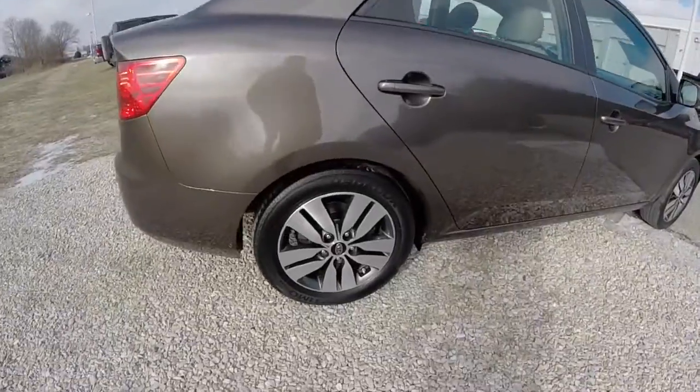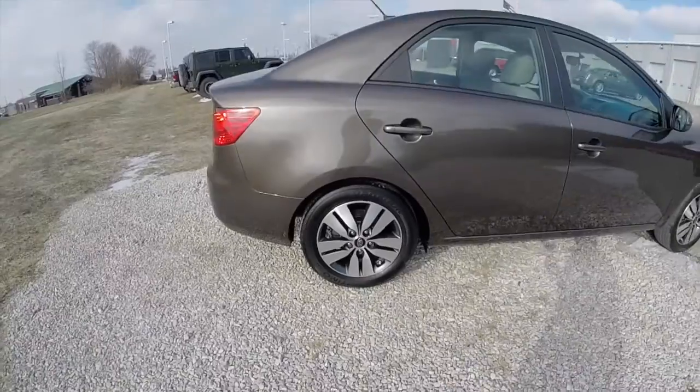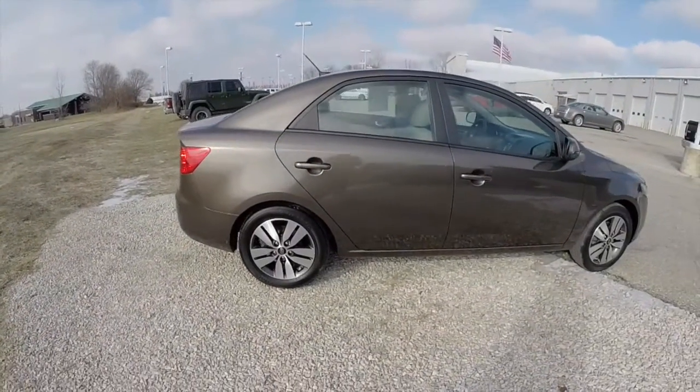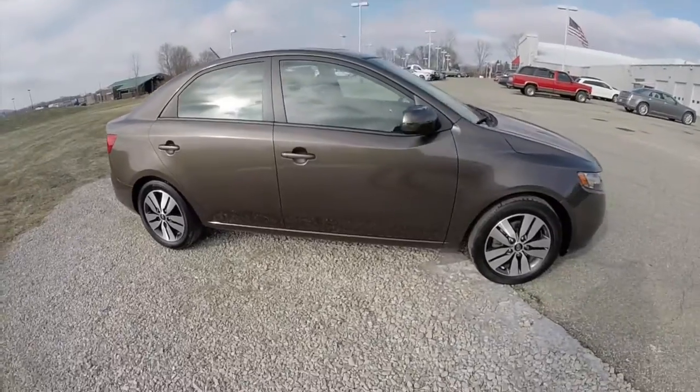It does have the 16-inch aluminum wheels with the graphite pockets. It has Hankook Optimo tires on it. It does have keyless remote entry. Power fold-away mirrors and a power sunroof.